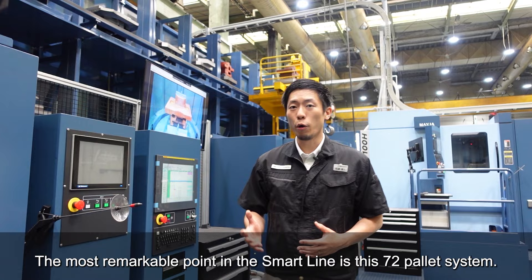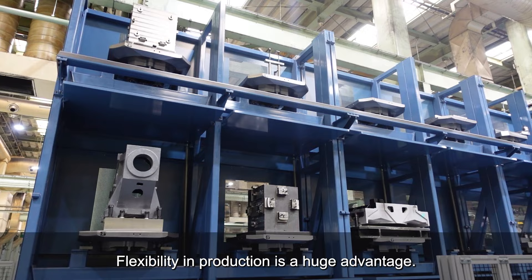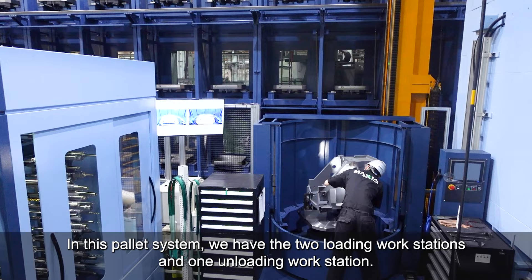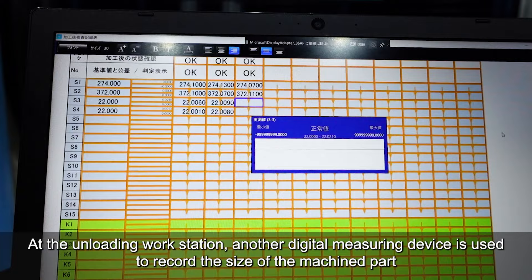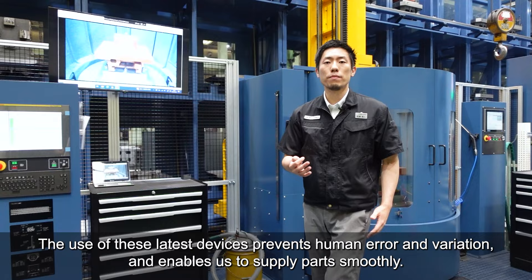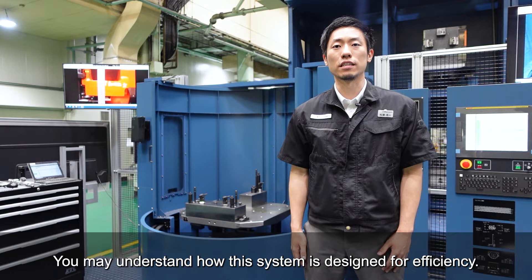The most remarkable point in the SmartLine is this 72 pallet system. We can set a number of works and fixtures and keep them in the stockers. Flexibility in production is a huge advantage. In this pallet system, we have two loading workstations and one unloading workstation. At the loading workstation, we use digital tools to make sure to tighten them with the proper torque. At the unloading workstation, another digital measuring device is used to record the size of machined parts and automatically evaluate if they are within the tolerances. The use of these latest devices prevents human error and variation, and enables us to supply parts smoothly.